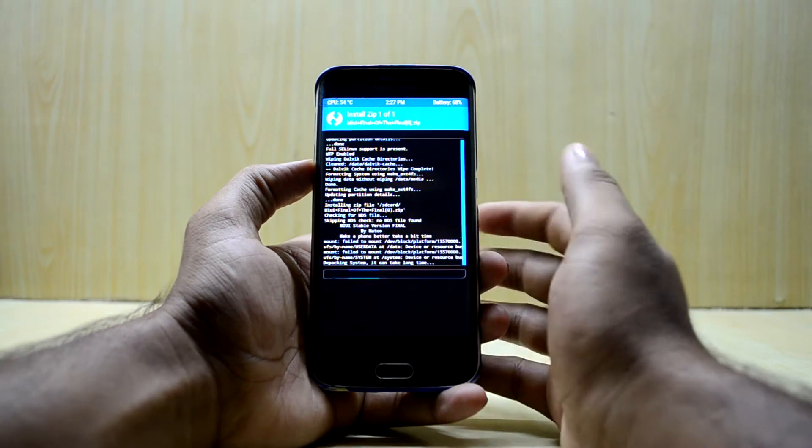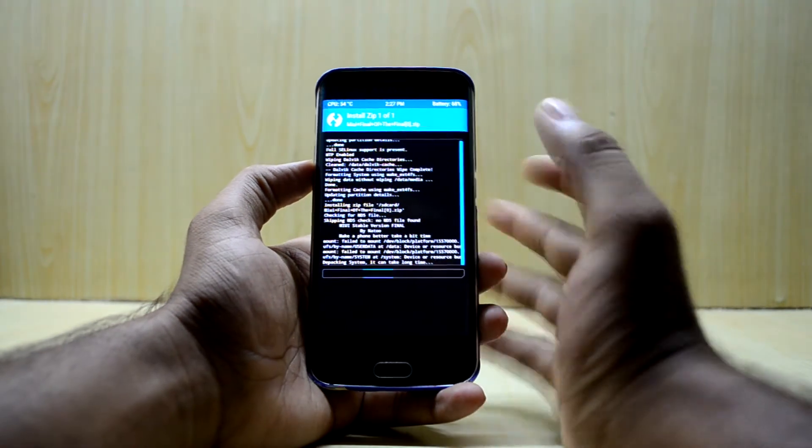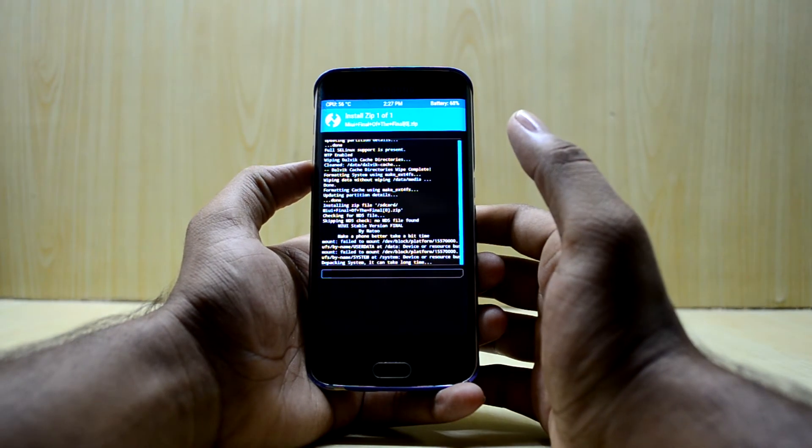It is saying that installation may take a little bit of time, so we're gonna wait for it to finish installing.